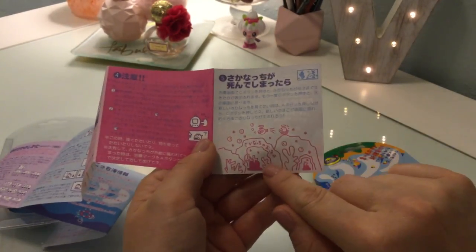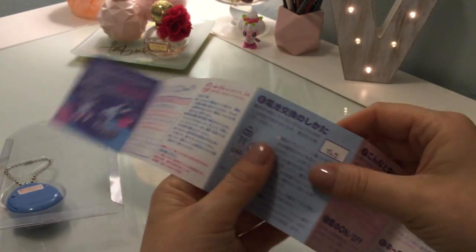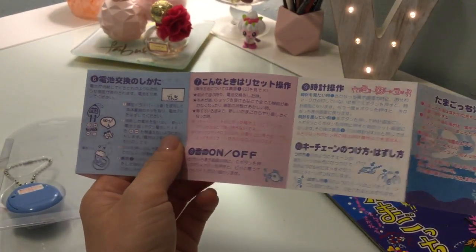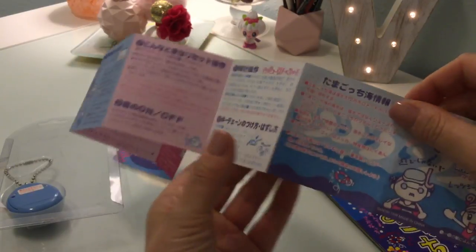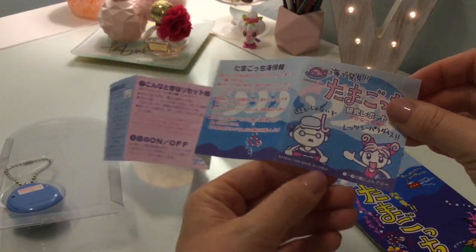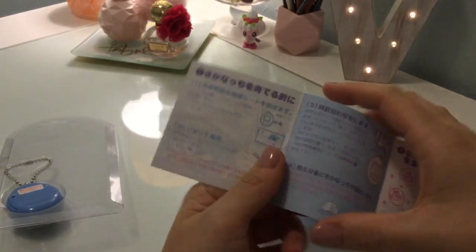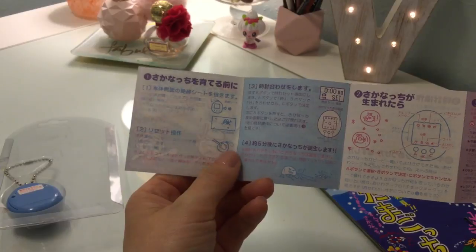And I guess that shows what happens when it dies. These are the original directions — very nice. Shows you how to put the batteries in. The only words I can read are 'on' and 'off' — which is great for any of these Japanese directions. And 1998, made in China. I like these directions. They look very ocean-y, if that's even a word.